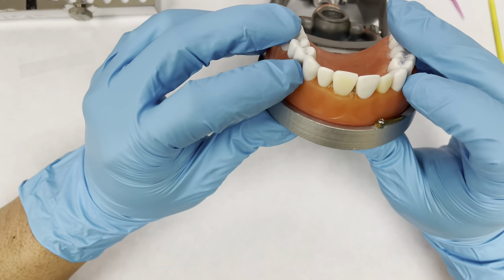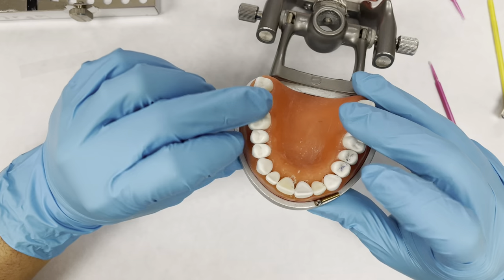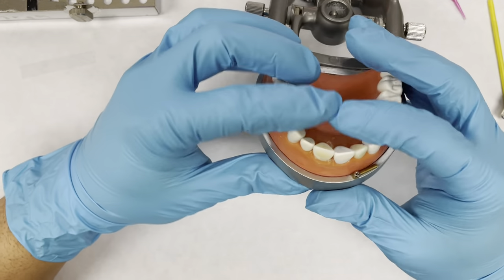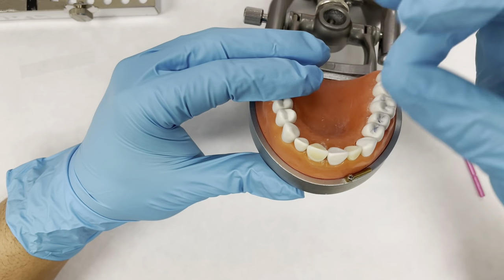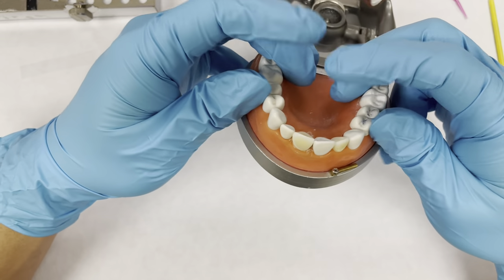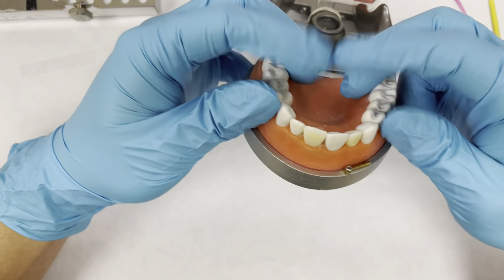For the anteriors, I basically just went from premolar to premolar and put clamps on both sides. It's unnecessary, but I just liked having the extra space to work so I didn't have to push my mirror against everything. It just kind of had its own little space from the clamps.